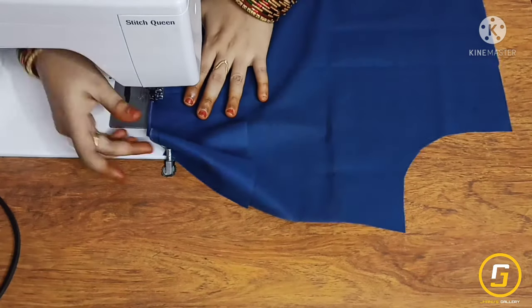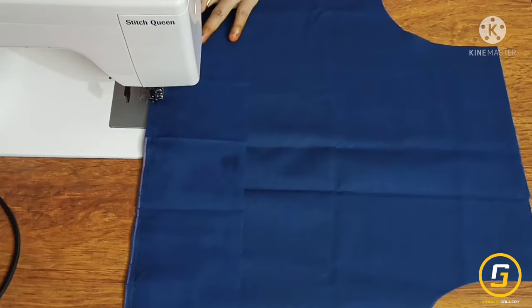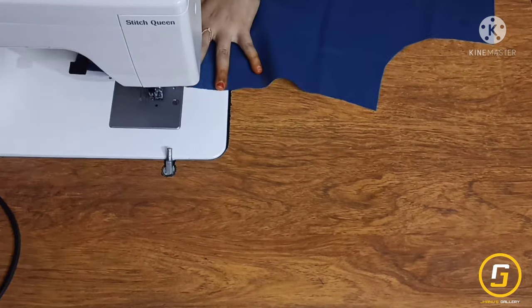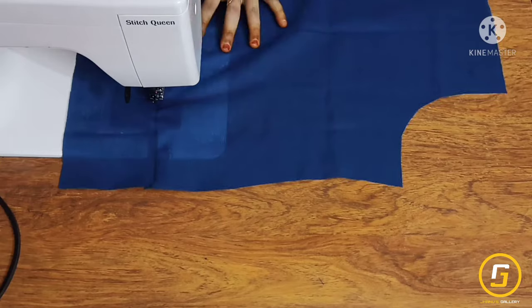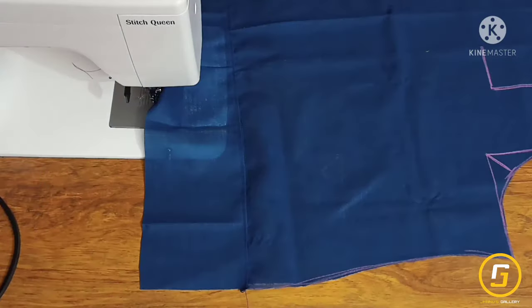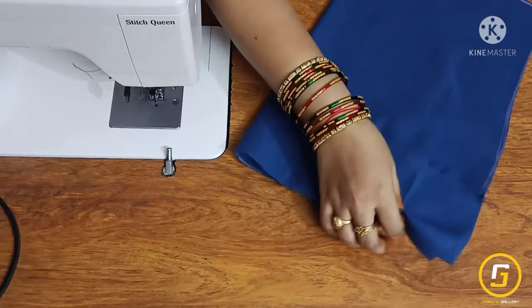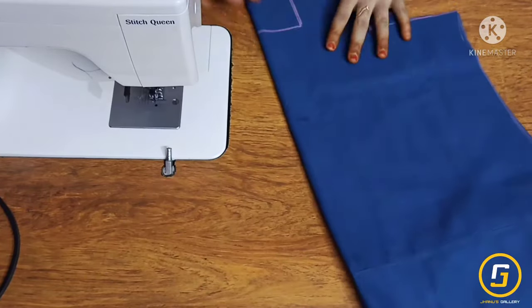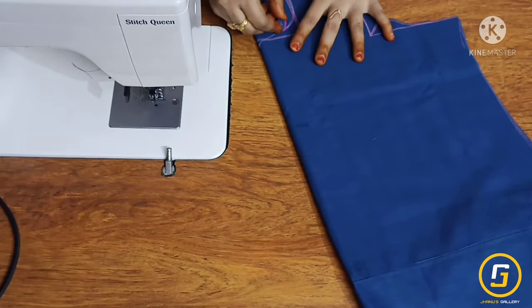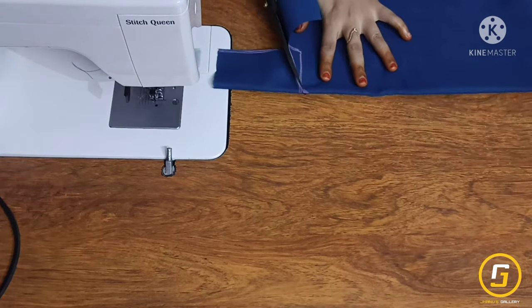I will join the first join and turn the main fabric. I will join the excess fabric, then cut the front and back parts. I will cut the neck cutting and mark the exact center. I will draw the curved line in the right shape and cut the curve.